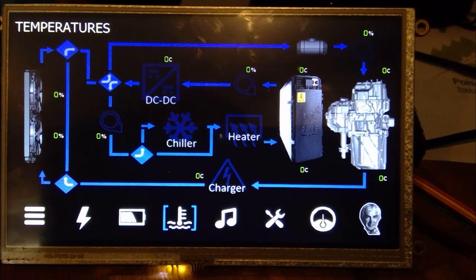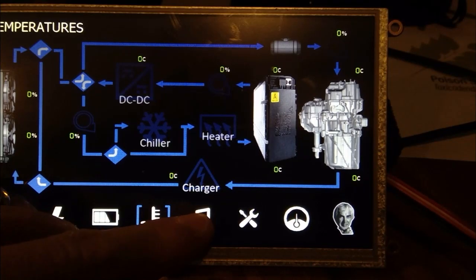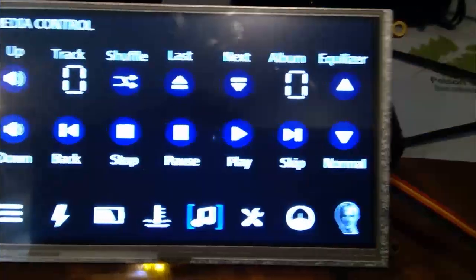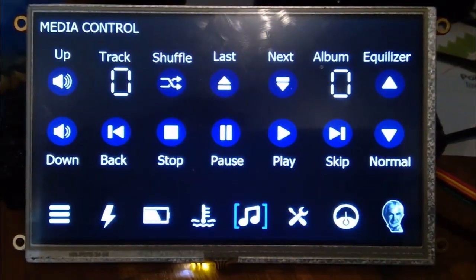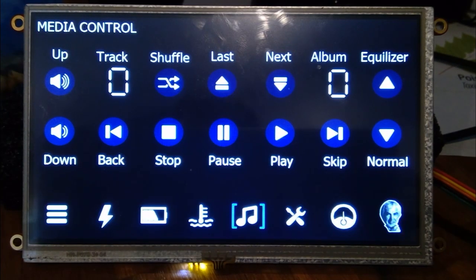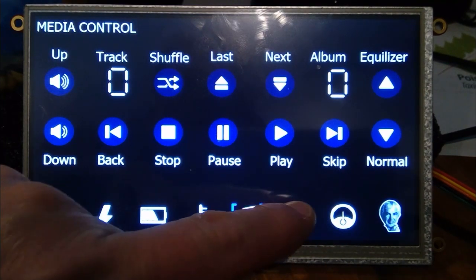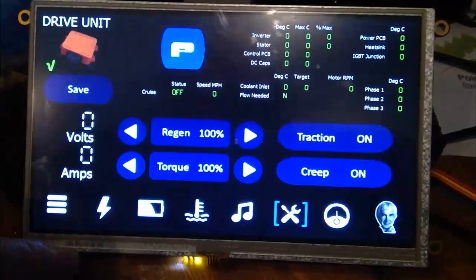This is the music player — basically pretty simple. You put in an SD card with music tracks, albums, and folders, and you can have this playing in the background. It feeds into an amplifier, which should sound pretty good in the car.